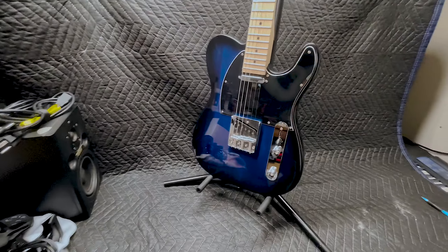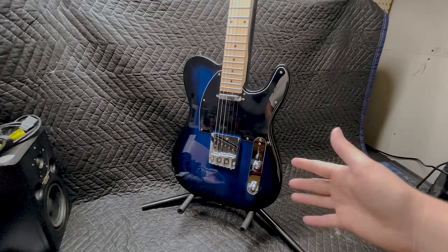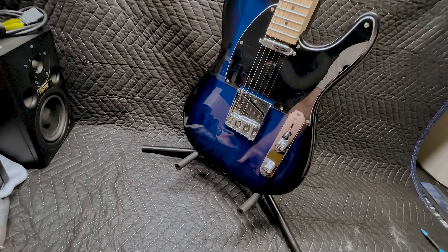So what's my verdict on this thing? Well, it plays pretty good! Feels all right, the fret-ends aren't too bad, its setup is decent — I mean it could be better. It's obviously cheap, made with cheap components, cheap pickups, and it sounds that way too.